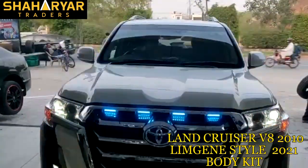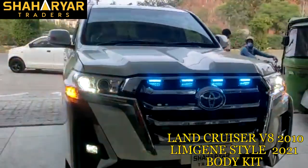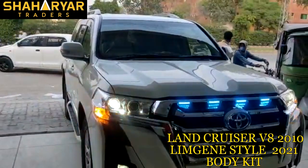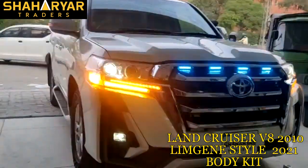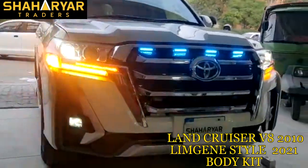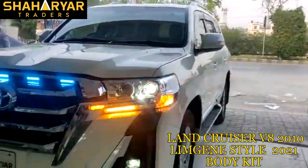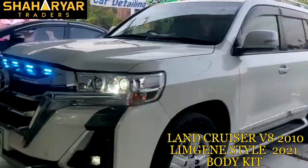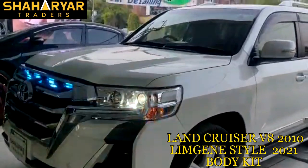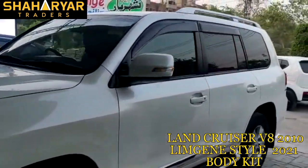Now we have a facelift. We have changed it from the front — the fenders and the front headlights have been changed. Alhamdulillah, this facelift is from the Shariah Traders. People do this and we wanted to do it as well.